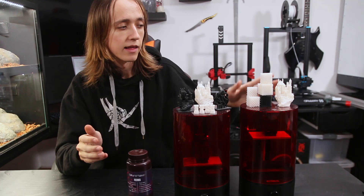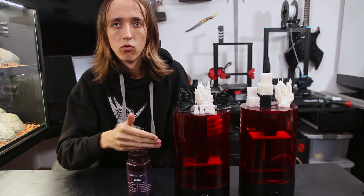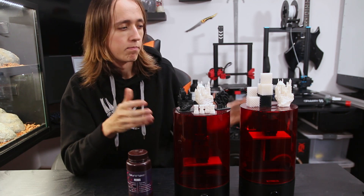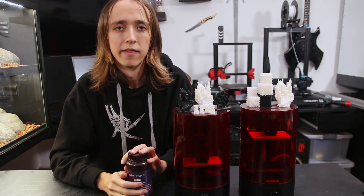Full disclosure: Sparkmaker did send over the Sparkmaker HD after they saw my video of the original Sparkmaker, but that's not going to influence my opinion in any way. I just want to let you know that's what happened.